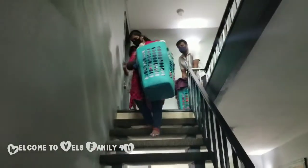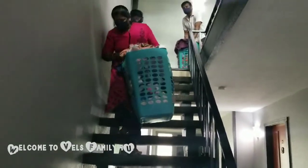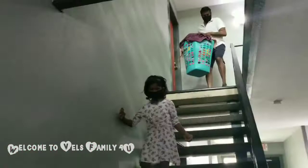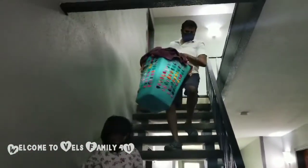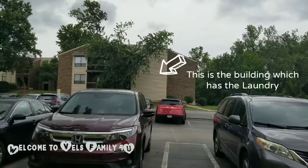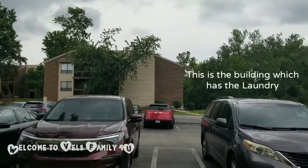Okay guys, they're coming down the stairs and as you can see it's really hard. My dad is going to be coming down next and I think my dad has a heavier load — oh wow! You see the building right in front of us? That's the building we're going to walk over to.